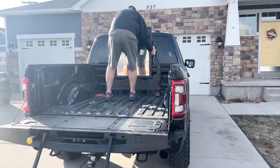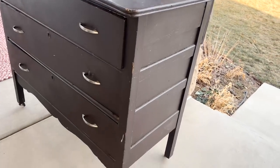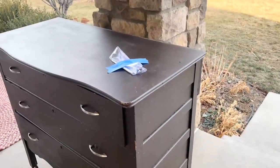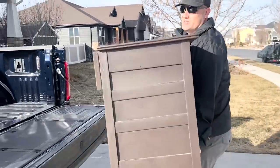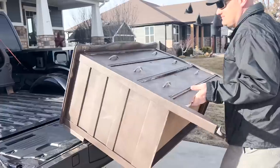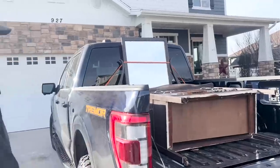Zeb used a step to get in the back of his truck. And here is the dresser — I think it's a really cute set. It definitely needs a new paint job, but it's going to be good. Zeb says he could lift it by himself. That's why you marry a muscle man. Hopefully you have room for the bench too because we got to pick that up next.